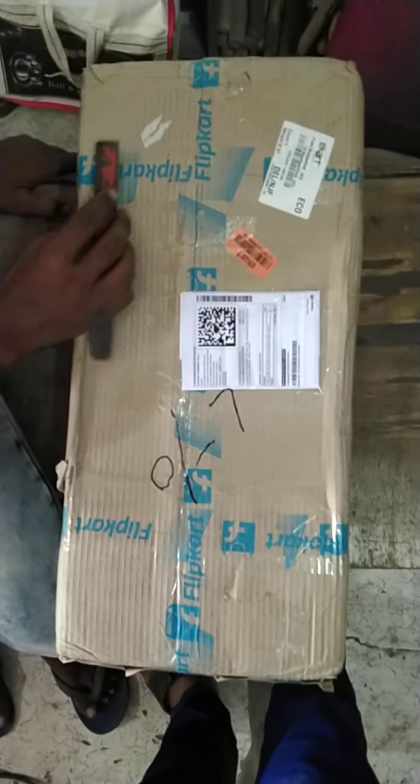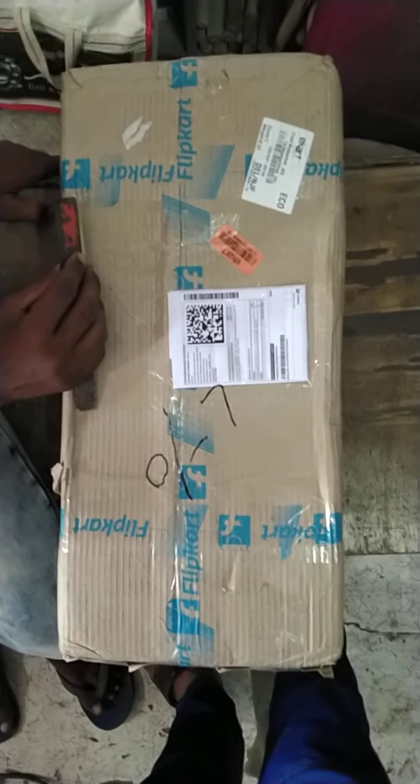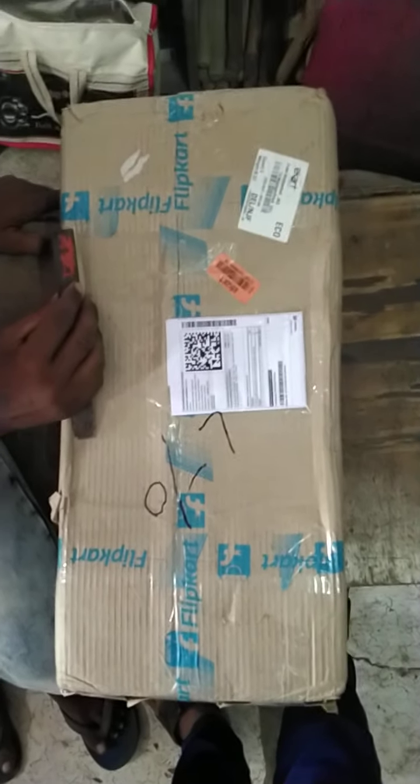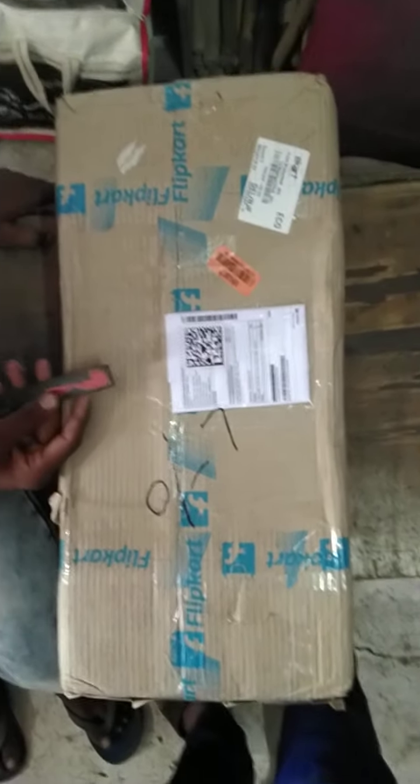Hi friends, this is my lamination machine from Flipkart, which I am going to unbox today. Let's see what happens in this video.